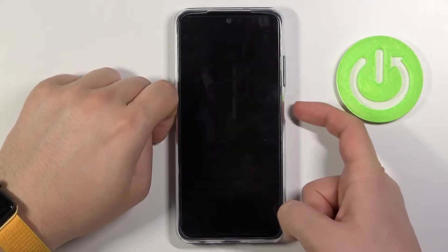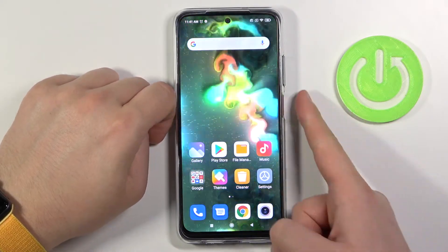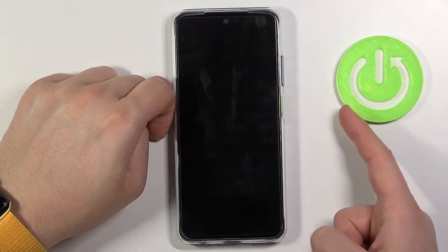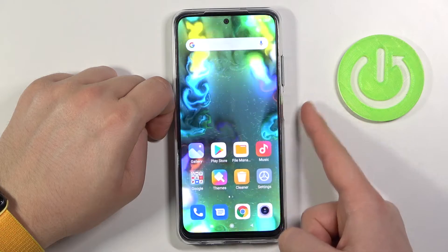You can simply press the power key like that, or you can use the fingerprint sensor. You don't have to tap on it — you can simply just touch it.